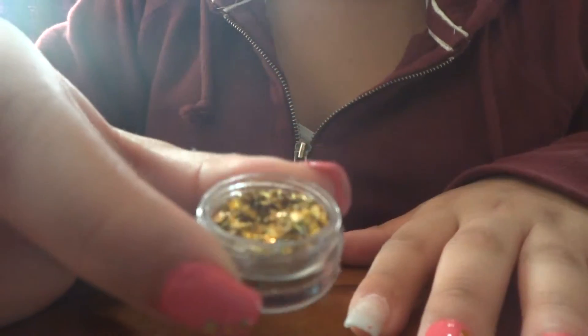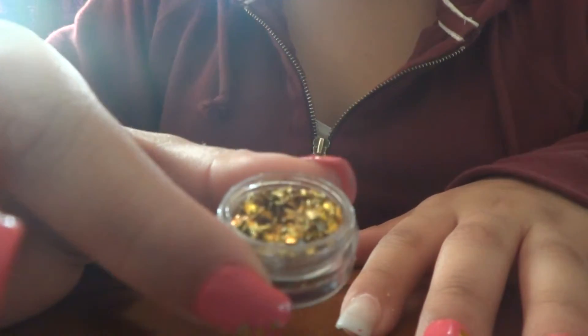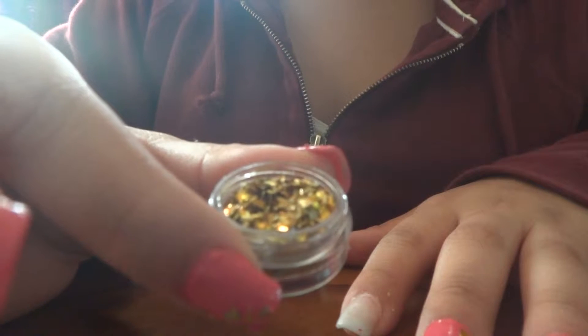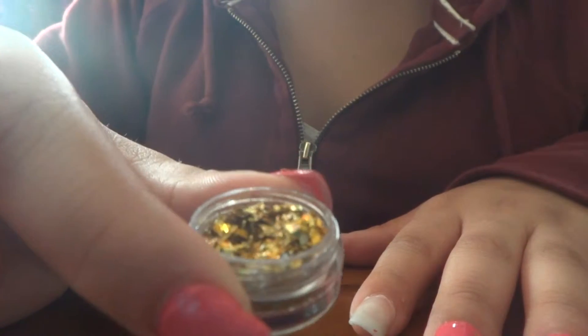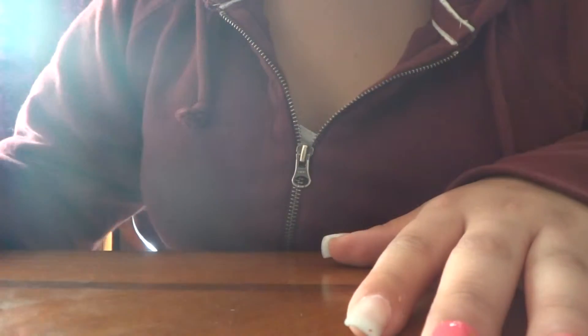The products I'm going to be using are these little aluminum papers. You could get these anywhere — you could get these in LA, Michaels, Sally's, literally anywhere where you can get any nail stuff.